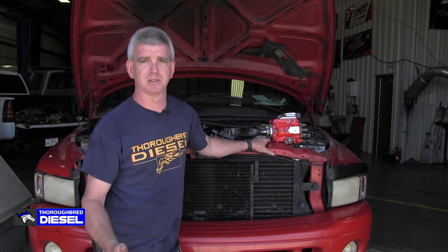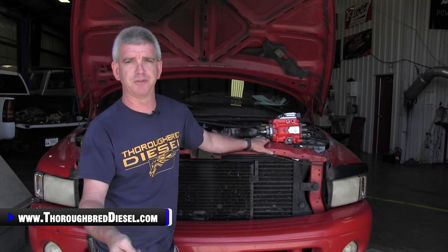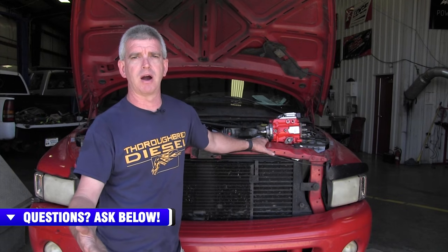This will not fix your truck or tell you if your truck has a problem with lift pump pressure. It will not tell you if you're low on fuel, or you've got cavitation of the fuel, or air in the fuel. What this is going to do is tell you if you've had an ECM failure that is not allowing the truck to start, or if you've got a wiring harness failure that's not allowing the truck to start.